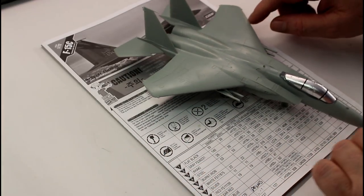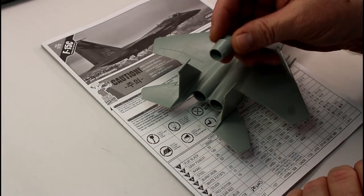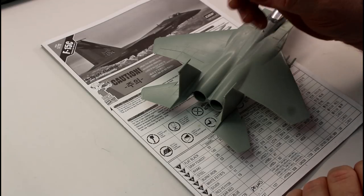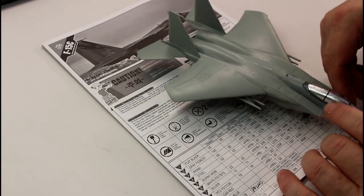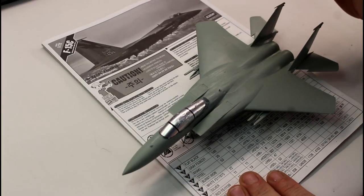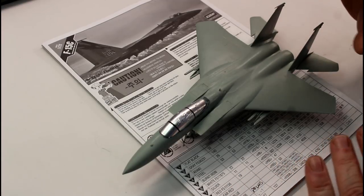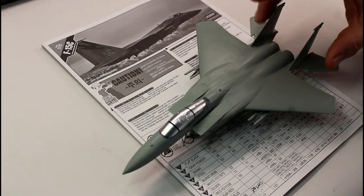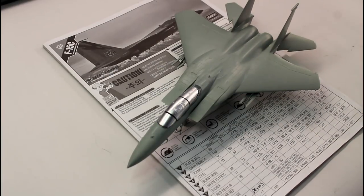I've got the exhaust cans separate — I'm going to paint those separately because they'll be all burnt metals and things like that, and I'll add those on afterwards. It'll save me trying to tape off in between the two tail wings, which would be a pain. This one's going to be the paint scheme that comes with the kit — a two-tone effect. I'm thinking I'll put the brighter tone on first, mask that off, then put the other tone around it. I think that'll be the easier approach, but I'll look at that as I go.